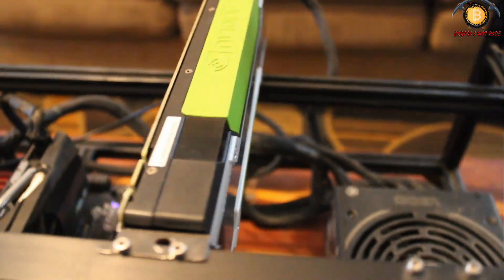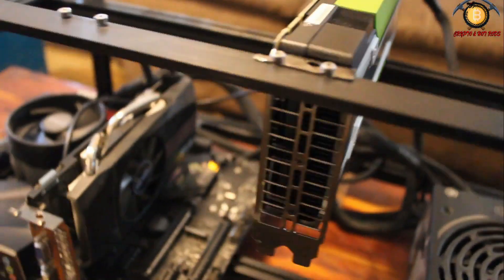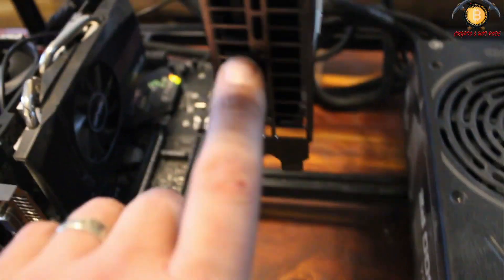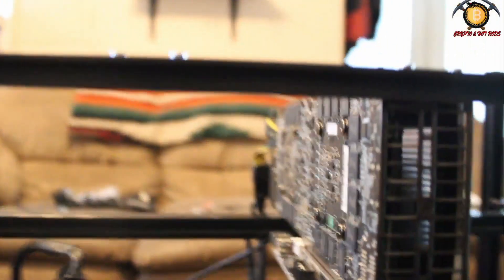Look at that — the Tesla card is in play. The only thing I gotta do now is set up a little fan to go right here to blow some fresh air right into here. Cause it's gonna need some air — there is no fan on this and I expect it to get a little warm. As we see, it's on a riser, it's got all that goodness.